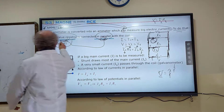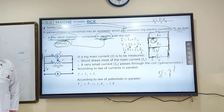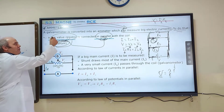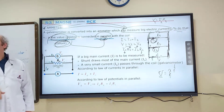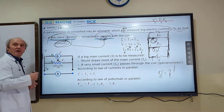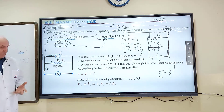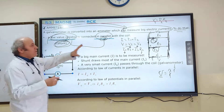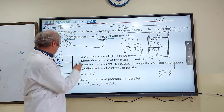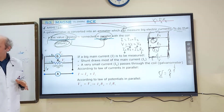Now tell me — shunt is a low-value resistor. If the resistance is low, the electric current must be high. So the electric current passing through the shunt is very high compared to the electric current passing through the galvanometer. Now I'm going to apply these properties to the circuit — the galvanometer circuit where shunt is connected in parallel.